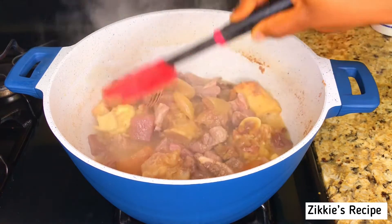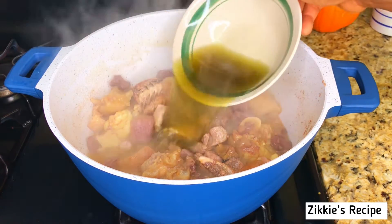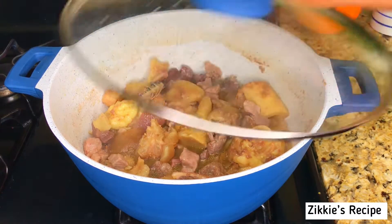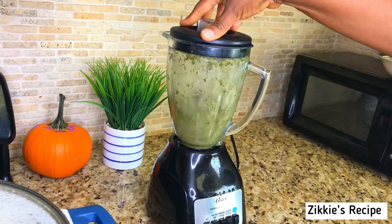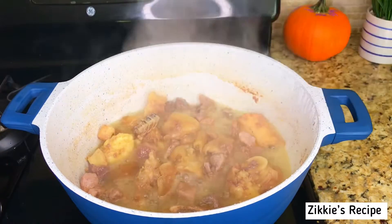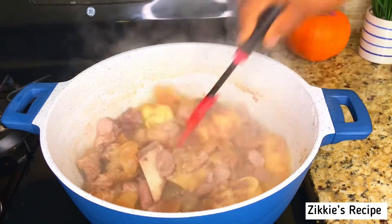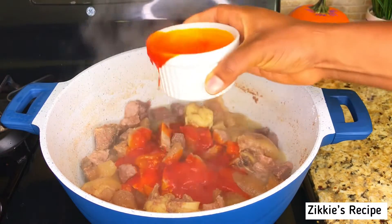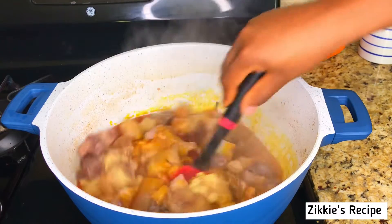Right now I added a little bit of the liquid that we got from the spinach. How I prep my okazi is just to wash it and blend it a little bit, and then we are going to make the soup.